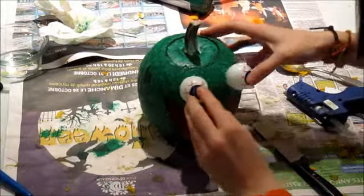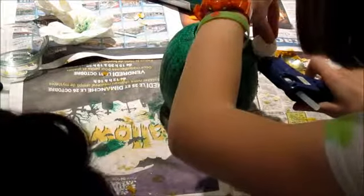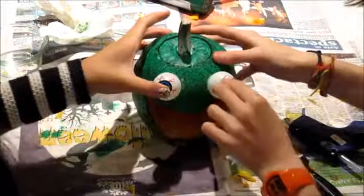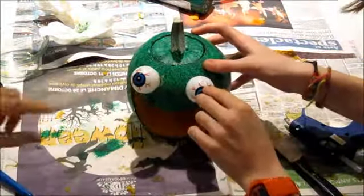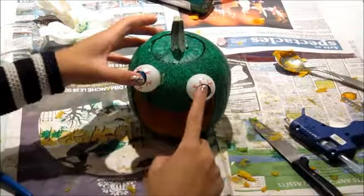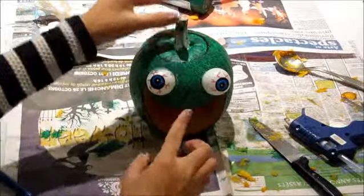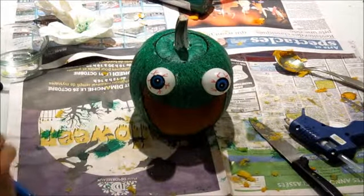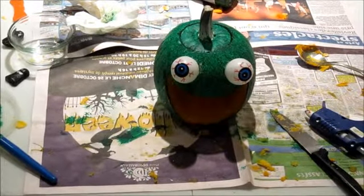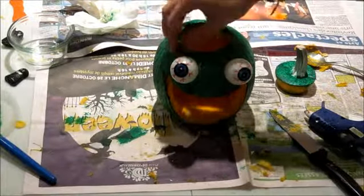Try to press on the eyes so they glue better, and you can do some touch-ups because sometimes the eye sockets aren't exactly the same size as the eyes so there might be some holes. Just try to stick them on there. He looks like a maniac! So now we're gonna put the candy inside.